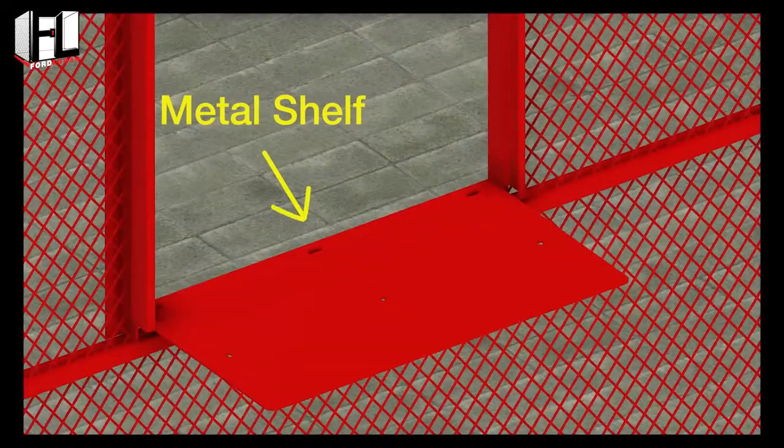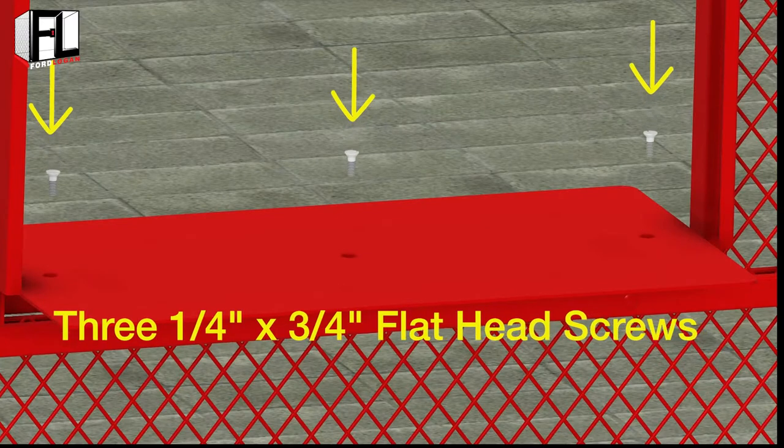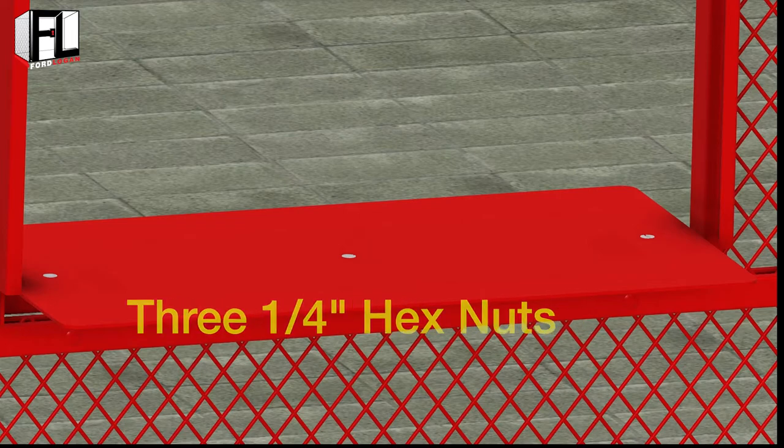Bolt the steel metal shelf inside the window opening. Secure with three one-quarter inch by three-quarter inch flat head screws and tighten with three one-quarter inch hex nuts.